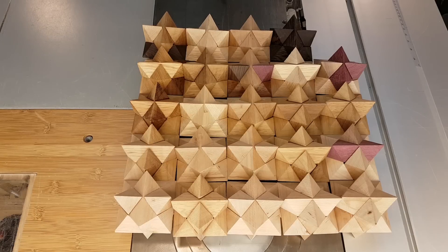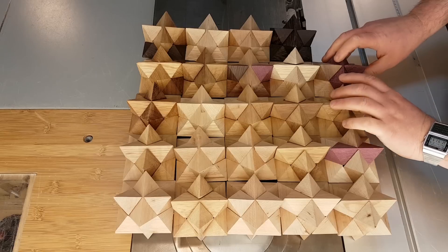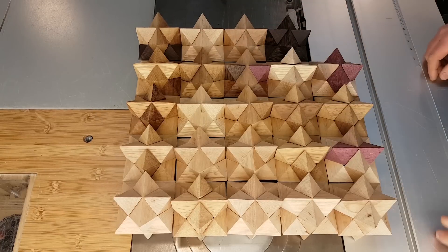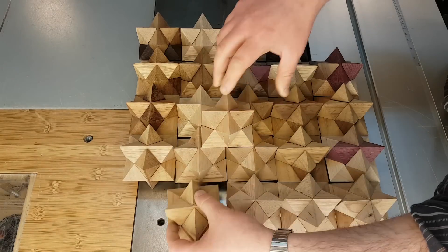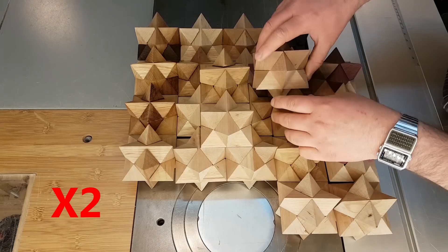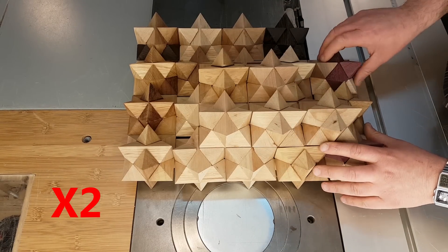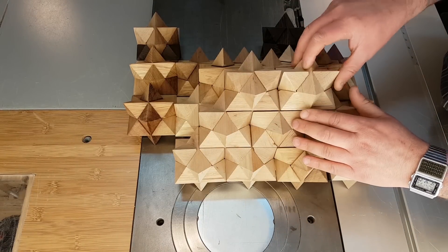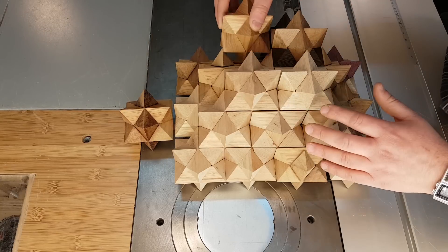Not many people know, but this shape can actually tessellate a three-dimensional space with no gaps at all, in a perfect way. I'll show it to you now. As you can see, everything fits perfectly. There are no gaps at all.